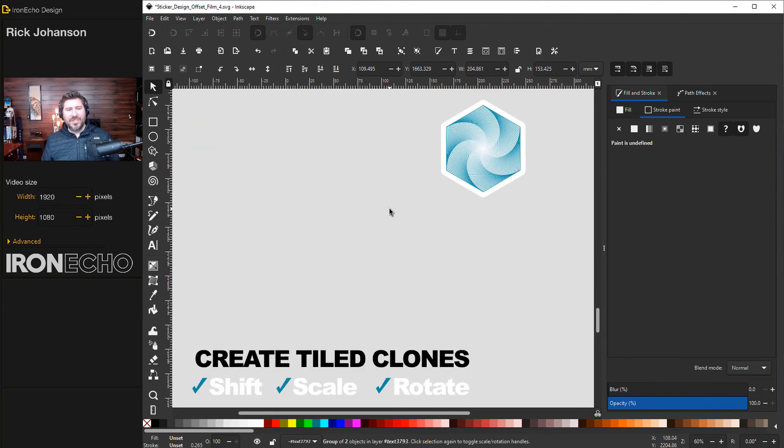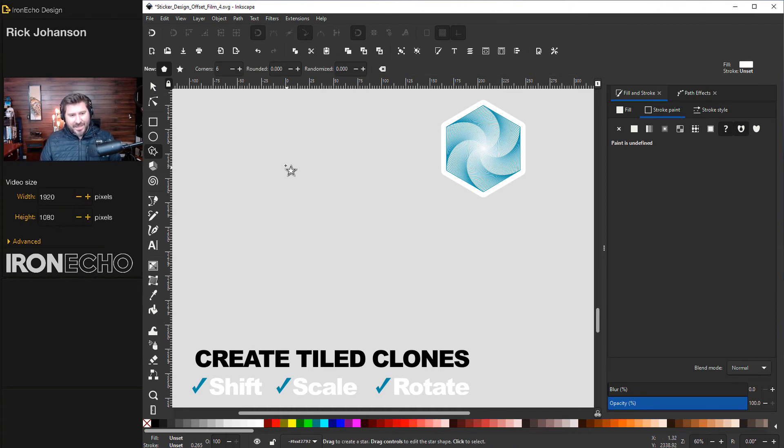If you came to this tutorial just to see how to make this hexagonal graphic, we'll timestamp it right now. This is something I was working on for fun as a good challenge. It's very simple — it uses Create Tiled Clones with modified Shift, Scale, and Rotate features. One reason I'm including it here is that this is an example of a very complicated design with lots of nodes, which can still use path effects from the first two methods, but it will slow you down and might crash Inkscape. So I want to show you the cheat for complicated designs.